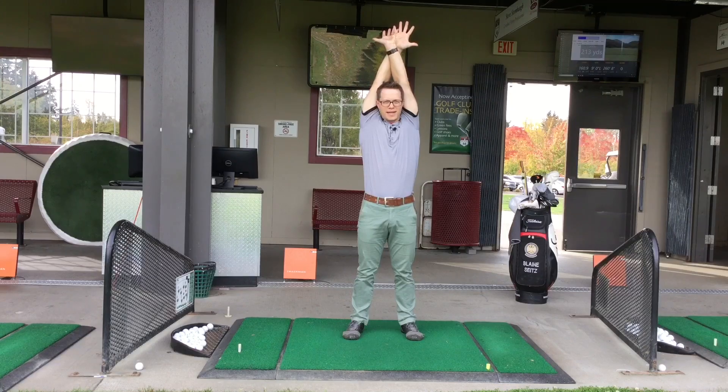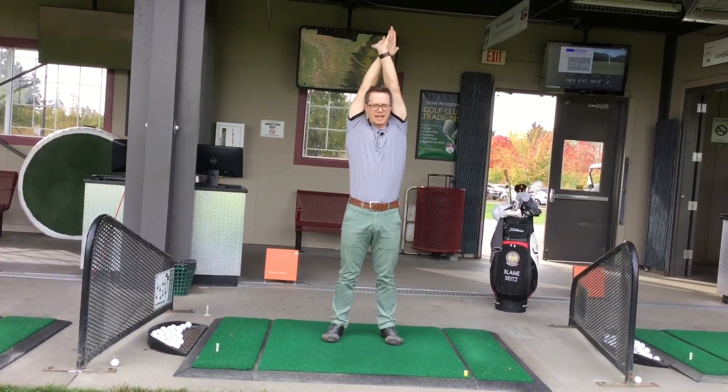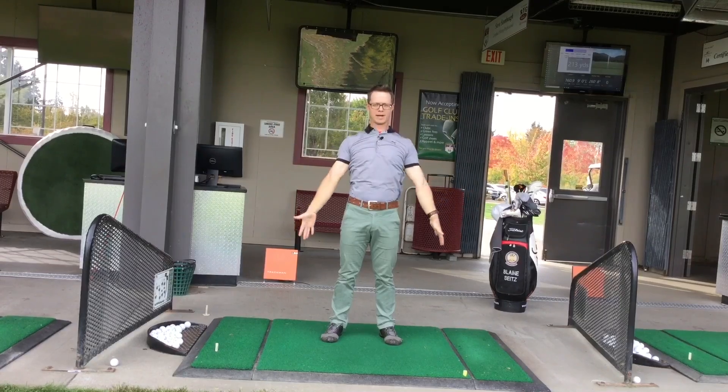Rotating so the blades of your hands are together for 5 seconds, backs of the hands together for 5 seconds, blades of the hands together for 5 seconds, palms together for 5 seconds, then a big reach backwards.